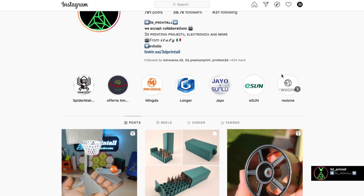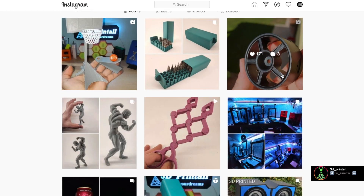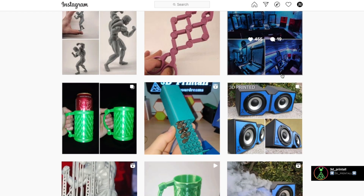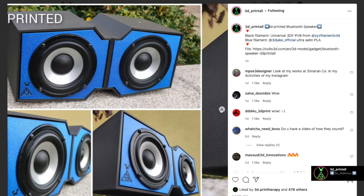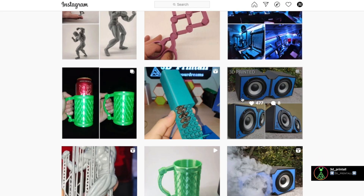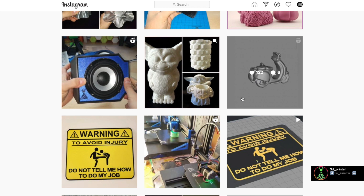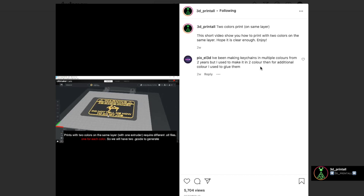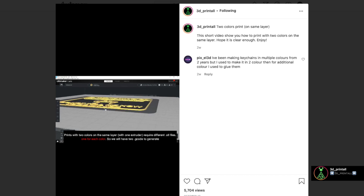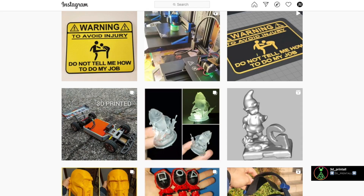Before getting into the review, I would like to tell you about a collaboration I have ongoing with an Instagram page run by a really good friend of mine, Giuseppe. This page collects all sorts of information about 3D printing — he reviews filaments, he reviews printers, he talks about applications of electronics to 3D printing. It's a great place to boost your creativity. All the links to Giuseppe's page will be down in the description. Go pay Giuseppe a visit — I'm sure you will not regret it.